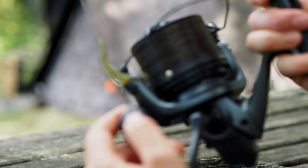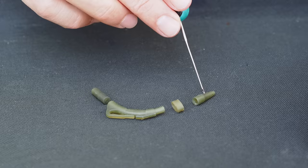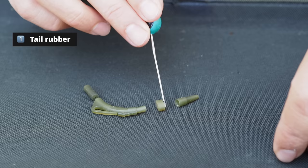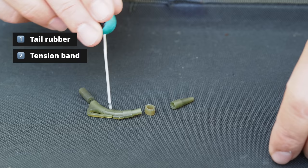There are four components to the run clip system. The closest component to the reel would be the tail rubber, and that is either going to slide over a lead free leader, bare main line, or rig tubing. The next component is this small rubber ring, and it's that which is going to fit over the body of the lead clip and hold the lead in place.